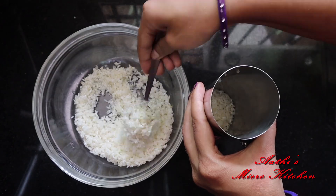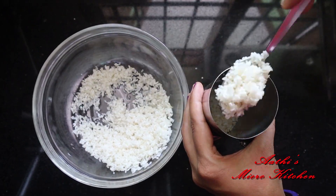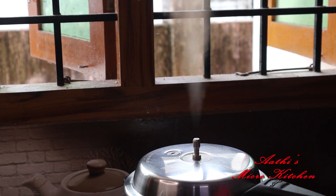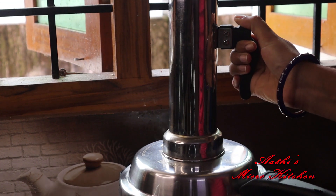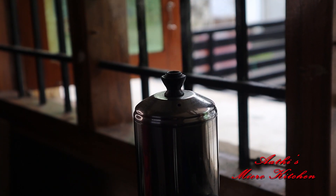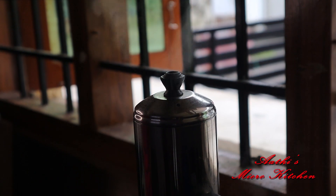Once I put it on the stove, I have to mix the water with the water, and keep it on the stove. I will be using medium flame.